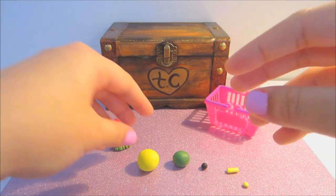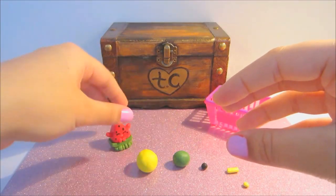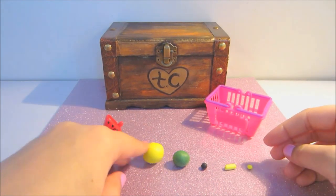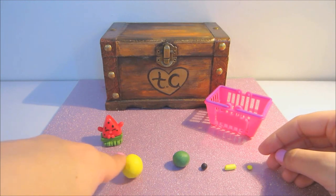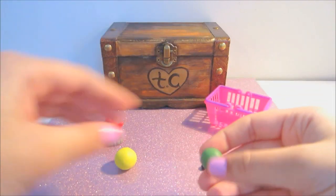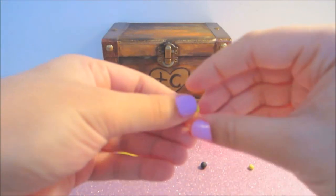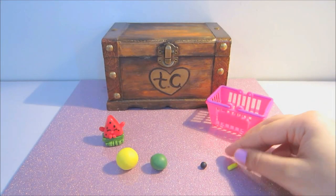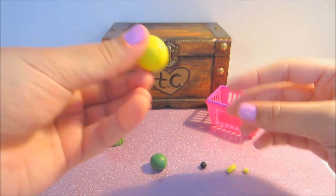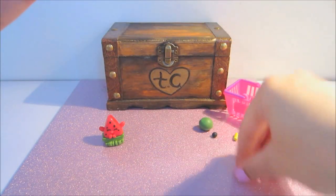In today's video I'm going to be showing you the yellow version. There's pink and yellow, and as you can see, not a whole lot of clay — a little bit more than what we usually use. We'll need some green for the bottom half, some black for the little seeds, and a little extra clay for the cheeks, arms, and body.